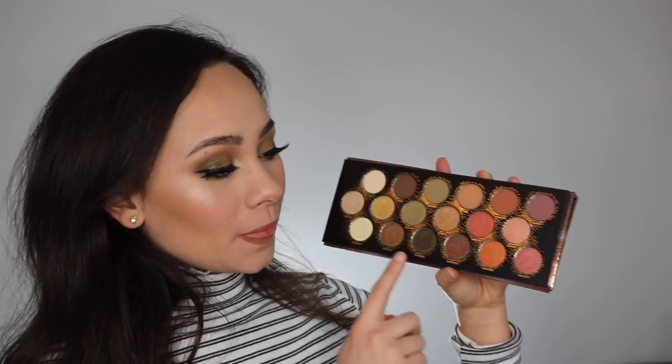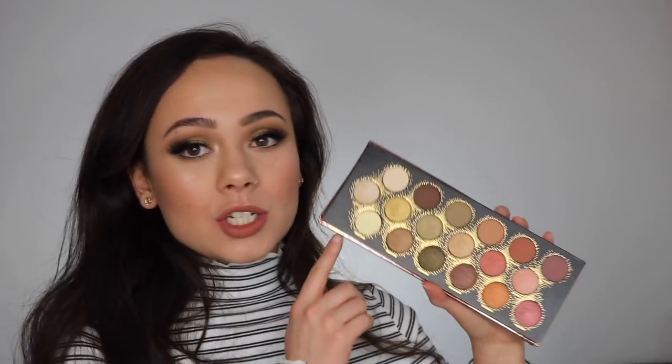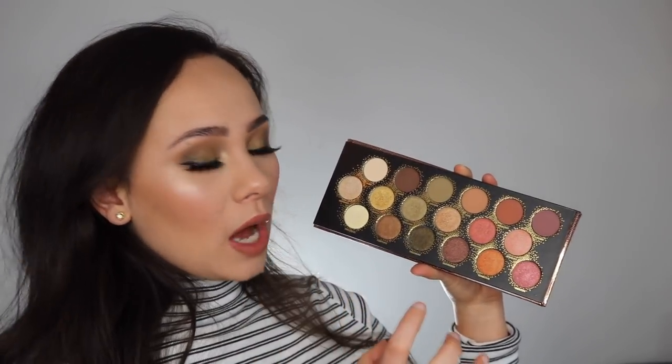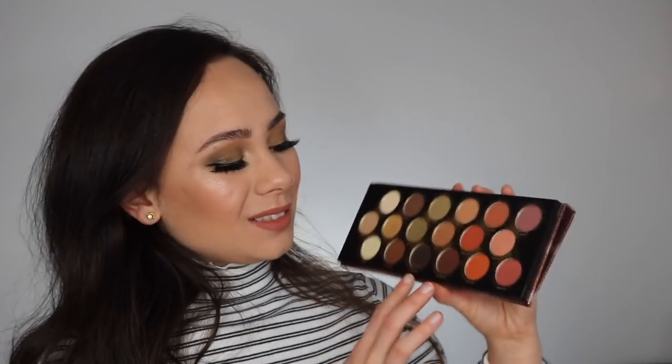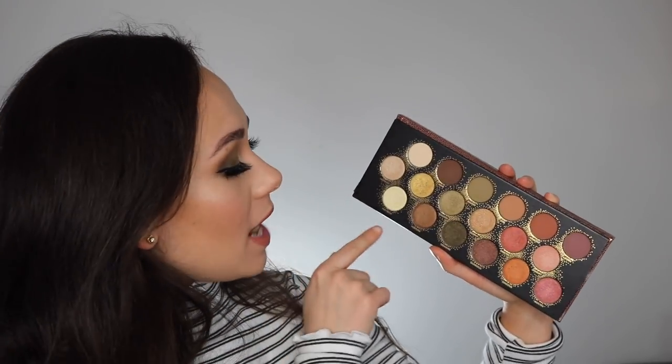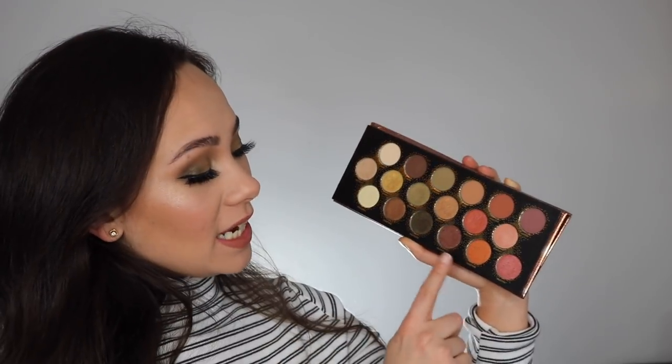The last row are definitely the most pigmented shades in the palette and these are what's going to show up the best on your lid, but again they just didn't really do it for me. Though they did show up more, it wasn't really what I was looking for. These two deep shades are really the only two that you get a lot of pigmentation out of, and you do get some fallout with them which is fine. I just think as a whole these shadows just don't work that well. The couple of shades I will say are good: I do like Precious and I do like Igneous.